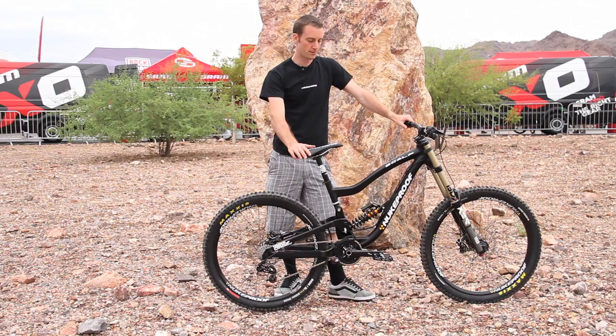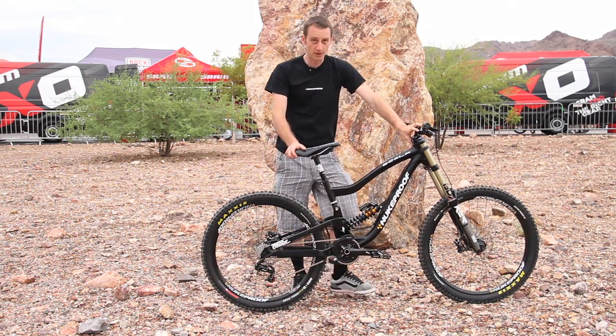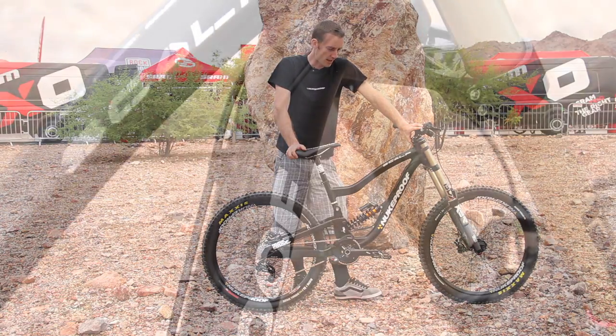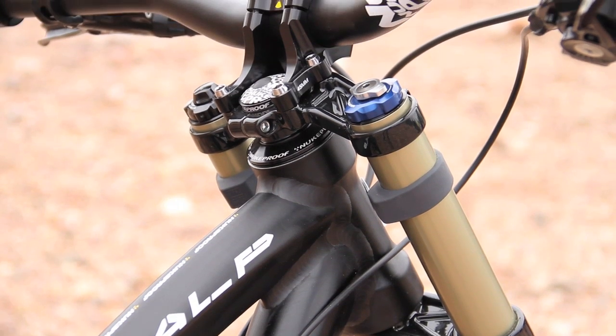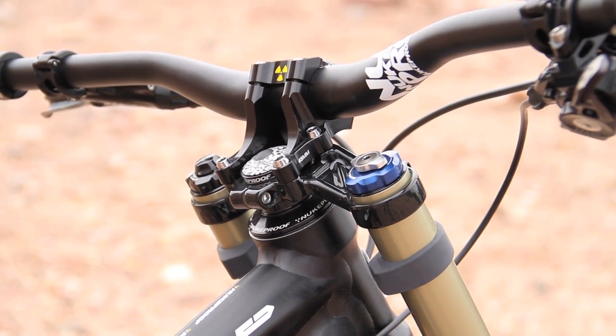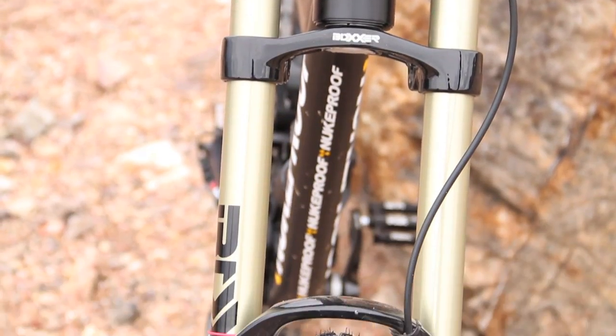So I'm going to walk you through the bike here. Like with all the Nukeproof bikes, we've got a 44mm head tube which means that you can run any fork that you want in there — you can run a tapered fork, a 1.5 inch and an eighth, no problem. We've got a 63 degree head angle so it's slack enough to be stable at high speed but not too crazy slack so that it's going to be sluggish on the flatter parts of the track.